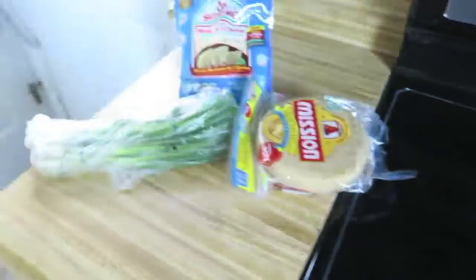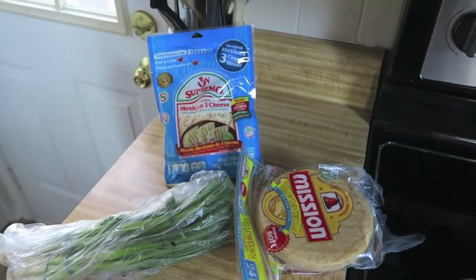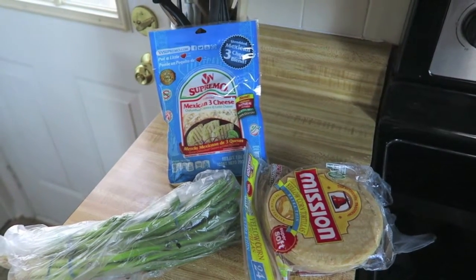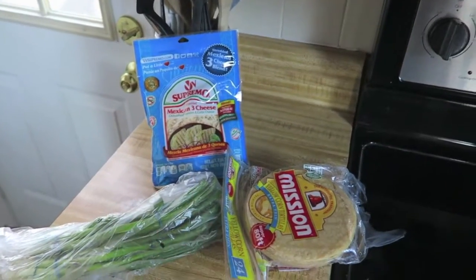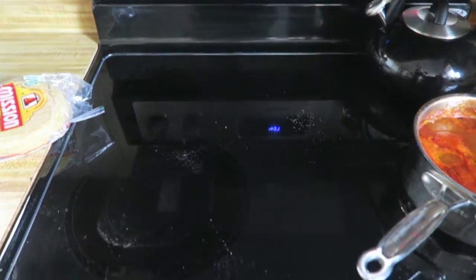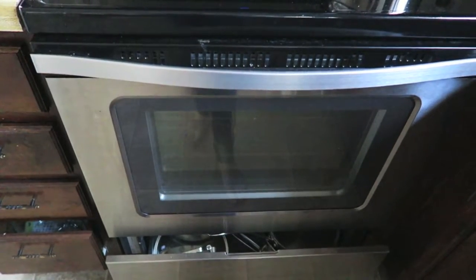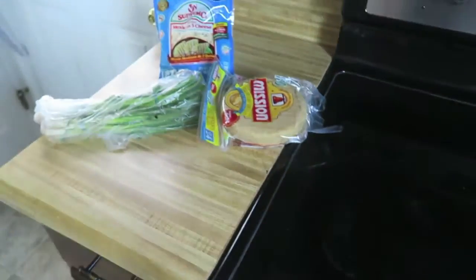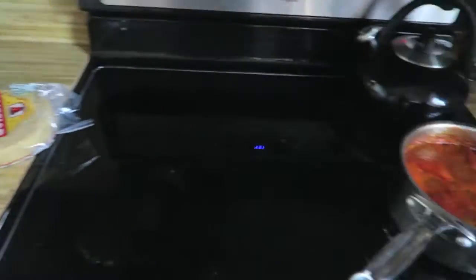Take some enchilada sauce and cheese and wrap them in corn tortillas, then place those in your pan. Before adding the sauce on top, spray with cooking spray and cook the enchiladas — without any sauce or cheese — in your oven preheated to 425 degrees for about seven minutes. Then add everything else on top and cook for about 30 more minutes. The recipe will be linked below — I don't have it memorized, although I've made this several times.